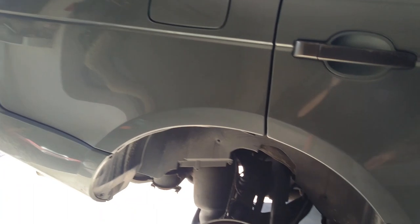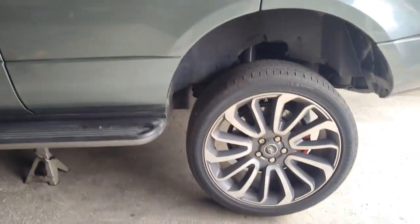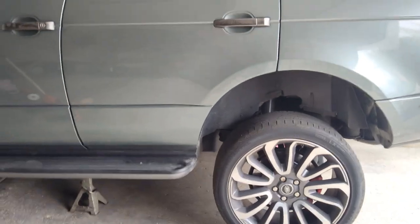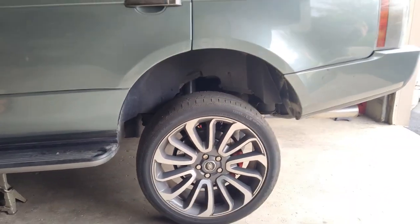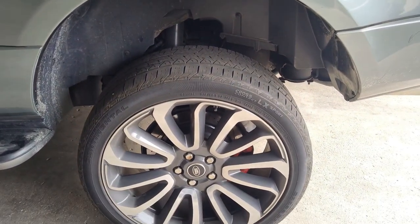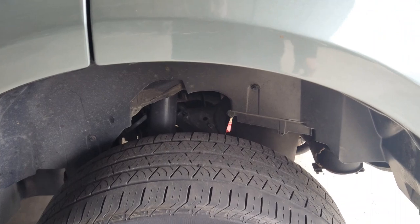Welcome back to the channel. Today we are changing the knuckle bushings on this L322. I have a jack stand on the frame so the tire is off the ground. I have this in off-road mode and the hood open — not fully latched. That'll keep the suspension in a service mode, locked to where it's at so it's not going to move on you as you're working on it. You can also keep the door open; that'll achieve the same thing. Now we'll get the wheel off and start doing our knuckle bushings on this side.